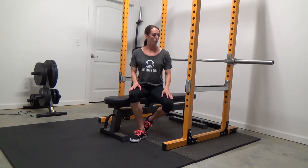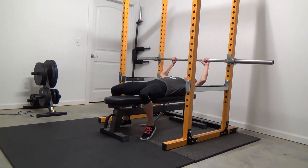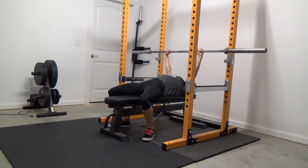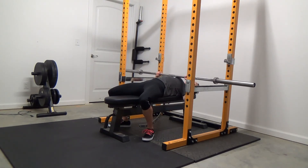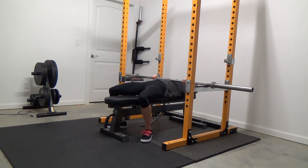I forgot to show you the safety bars, so getting back into position — this is what they're for. Push the bar up and guide it out correctly. This is also one reason to have an arch in your back: if I'm down here and I can't get the bar off me, all I have to do is take that arch out of my back and now the bar is resting on these safety bars and I'm okay. So that's another good purpose of the arch — it's just a good way to protect yourself.